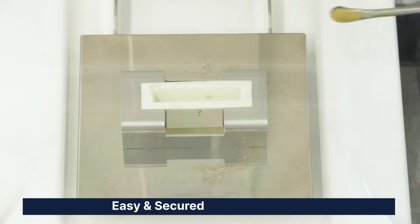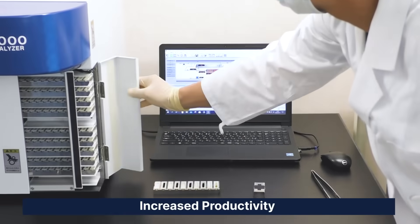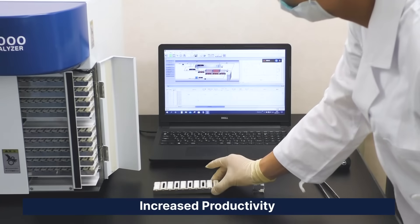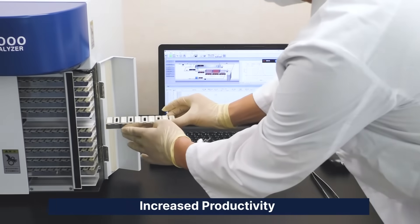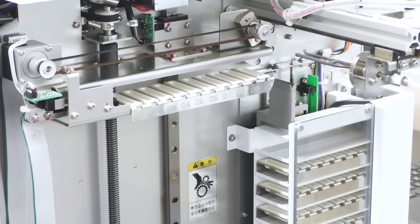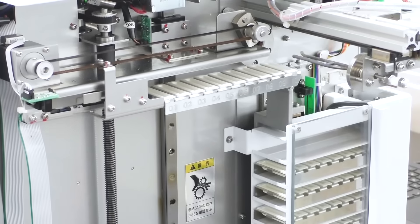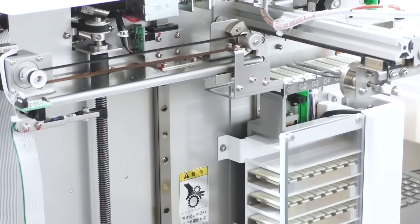Simply load the sample into the inert and reusable ceramic sample boat and place the sample tray into the auto-sampler. MA3000 will perform the measurement automatically. To enhance users' productivity, we equip MA3000 with a 100-position auto-sampler, providing a truly unattended automated mercury analysis.